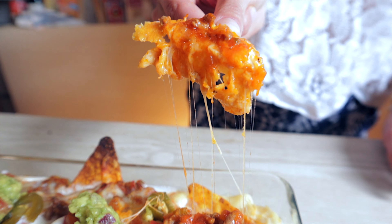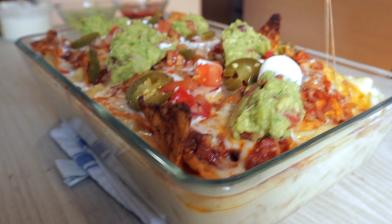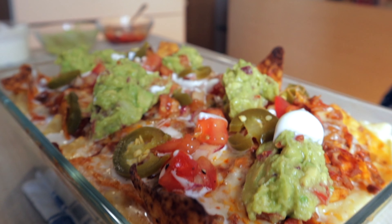You need to try this one, especially with a big group of people — I wouldn't recommend eating this all on your own. Please hit the like button, subscribe button, do all that stuff and I will see you in the next one.